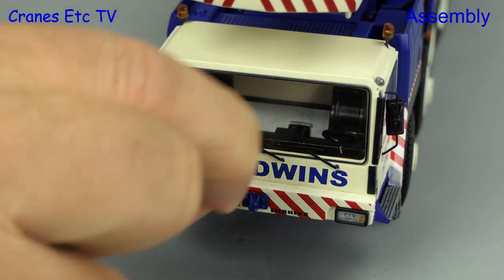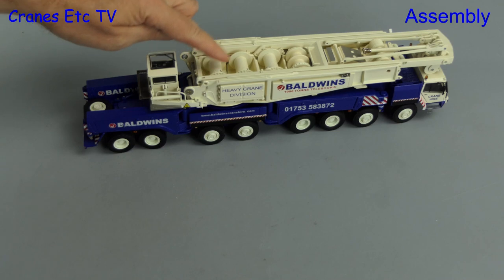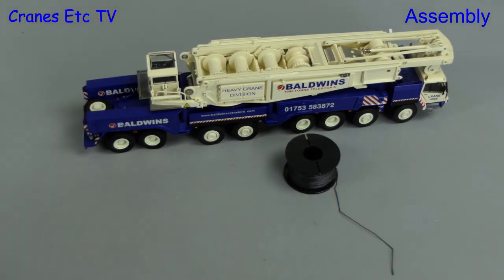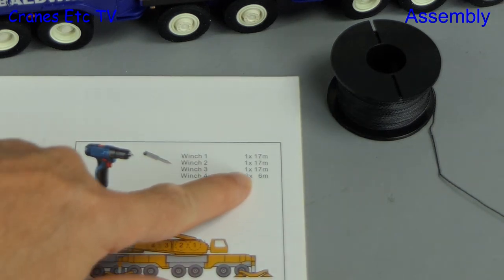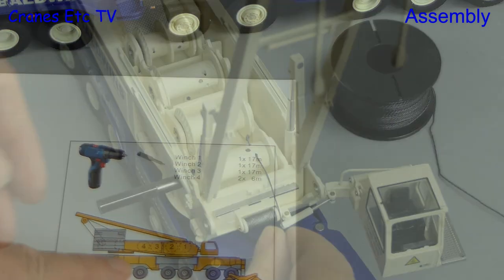To get warmed up we'll start small and put a towing hitch in the front, and after that we can get on with some of the bigger stuff. Out of the box the winch drums don't have any rope on, but we do get a spool of rope. The manual tells us that we need to cut a number of lengths of rope and wind those on the various drums.